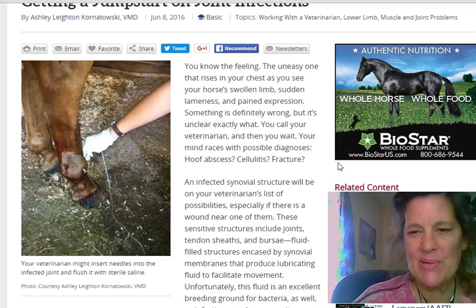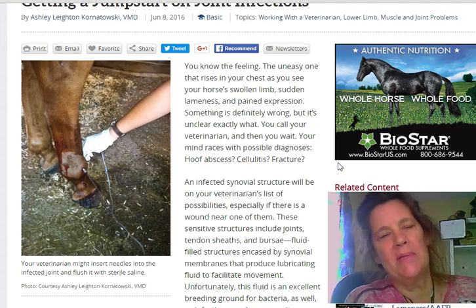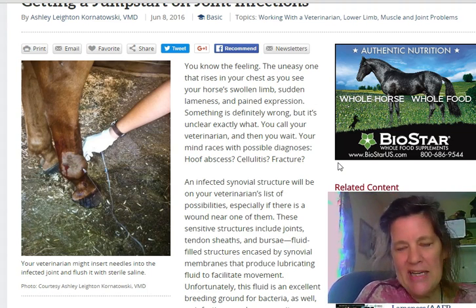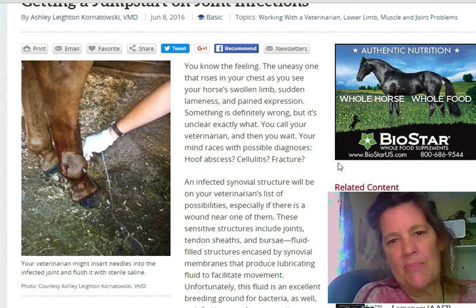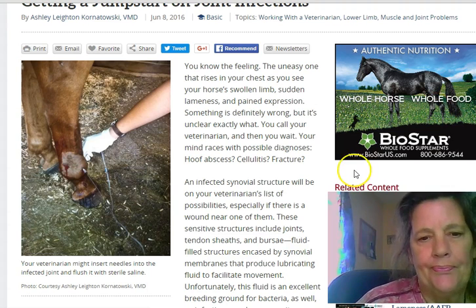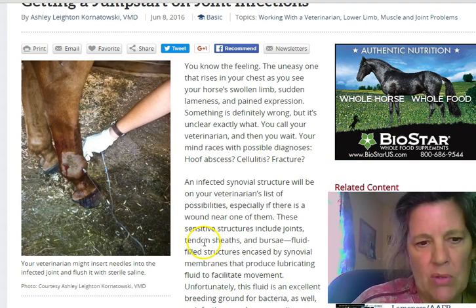Hey everybody, it's Lori Roccalini, happynaturalhorse.com. I came upon this and I was going to skip it, but there's just too much good information here and I don't want to pass it by, because it's in my book Natural Equine Remedies, on basically how to treat wounds.